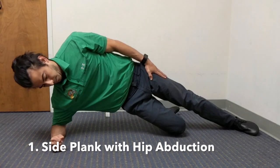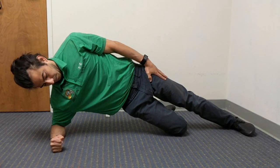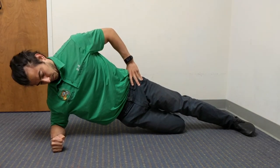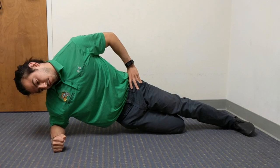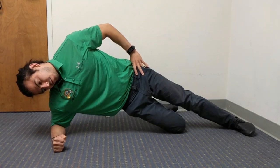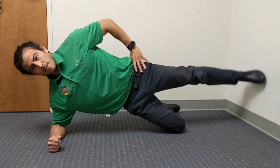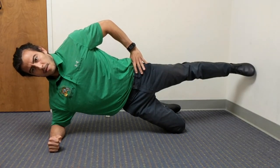The first exercise will be a side plank with a hip abduction. Here I'm setting myself up for a good postural position. I don't want to let the hips sink or the head droop. I'm pushing through the shoulder, raising the hips, aligning the cervical spine so I'm looking straight ahead, and then I'm able to raise the hip up.